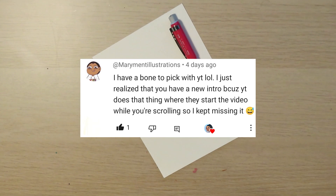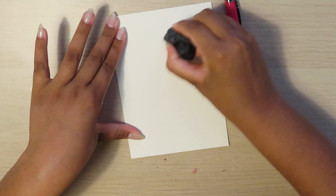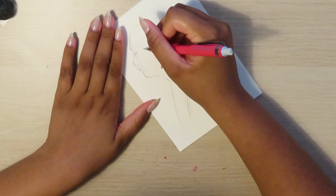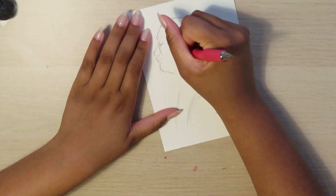I really like reading all those comments, and if you'd like to be the comment of the week, all you have to do is comment under any video. I also have a Patreon where you can get early access to videos, bi-weekly sketch dumps, and extra little behind-the-scenes things, an Etsy shop, and a Ko-fi. Links to all those are in the description if you're interested.